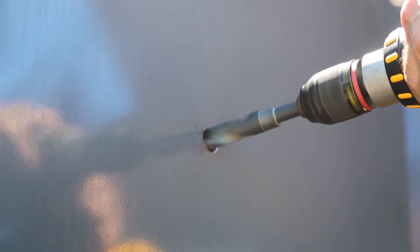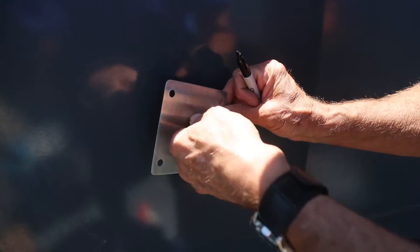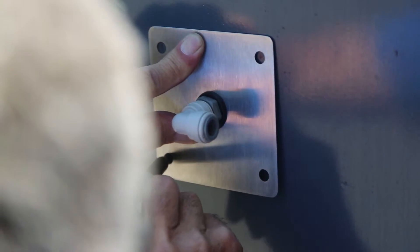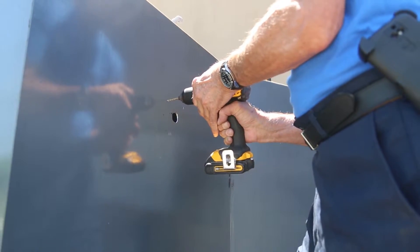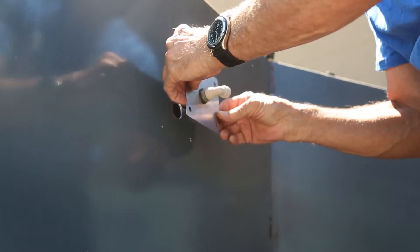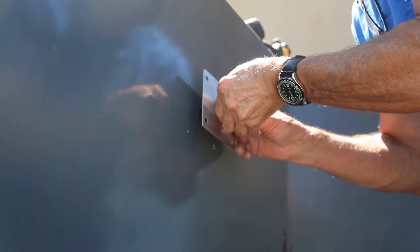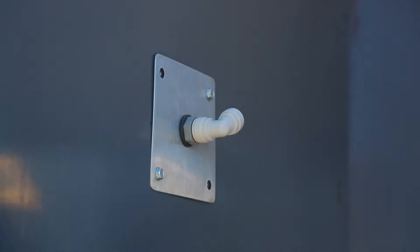Next, insert the misting bracket nozzle into the hole and with your Sharpie, mark the four spots for the holes where the screws will go in. Set the misting bracket aside. With a 3/16 inch drill bit, drill pilot holes. Remove the green rubber tip from the misting bracket and insert the nozzle while lining up the holes with your pilot holes. Install the four screws and tighten down.